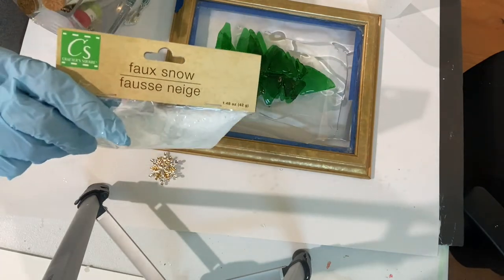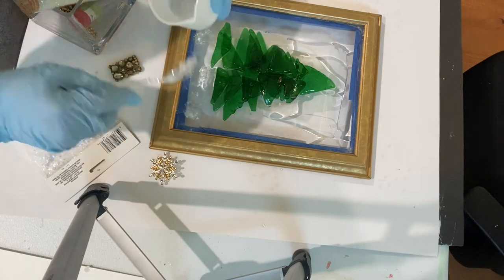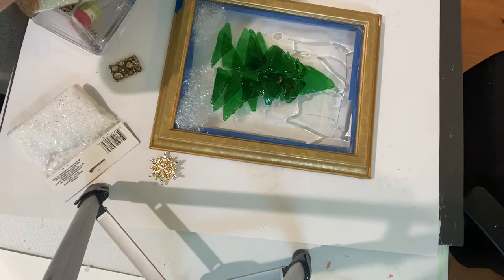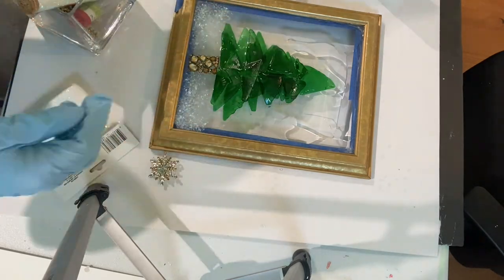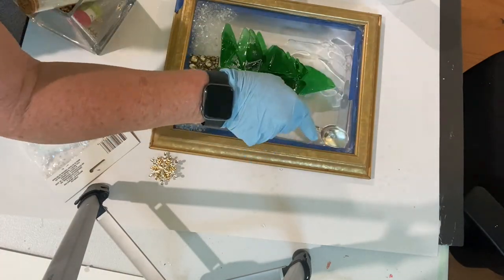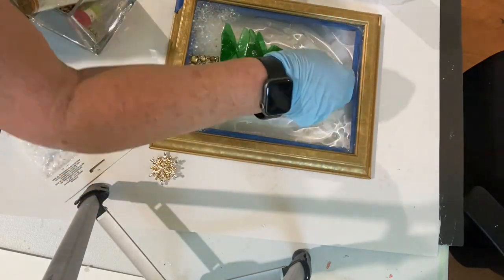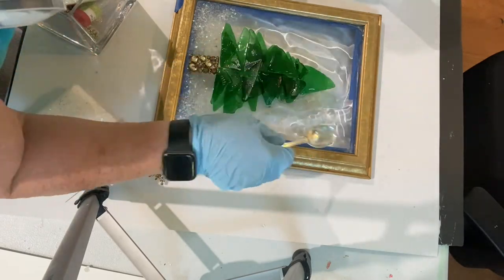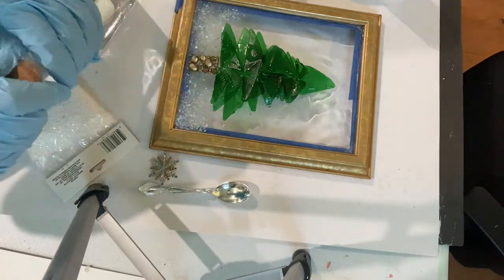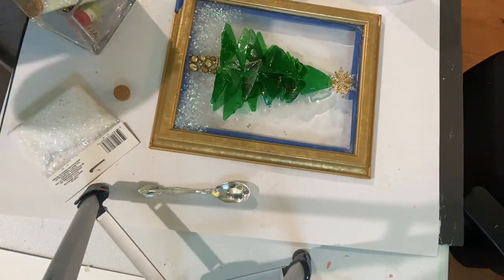I took some fake snow crystals — I think I picked them up at Dollarama — and sprinkled that on the bottom. I thought that looked real cute, and then I continued to smooth out the resin around the tree. Once you have it set the way you want it, it needs to dry on a level surface for 24 hours at temperatures between 70 and 80 degrees Fahrenheit. Even though you have it sealed in the back with the silicone caulk and tape, it's a good idea to have a piece of protective paper under it also just in case it leaks.